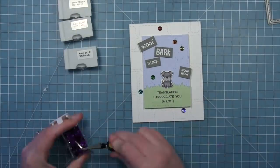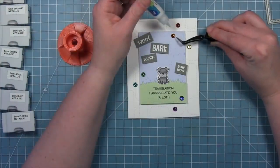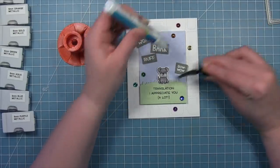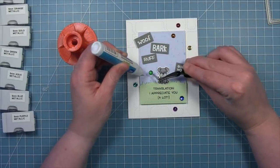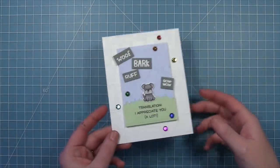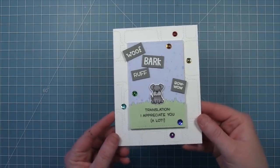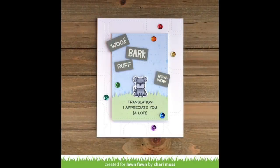Then we're going to take some sequins in rainbow colors and put them all over the card in rainbow order — Roy G. Biv. We'll put those around the card and see where they look nice. Once you've got a good placement, add a little liquid glue and pick them up and drop them right down. I love the little extra sparkle and color that the rainbow sequins add. It's really fun and really cute, and you could do this same idea with the fish, a dog, a cat, and the bird.